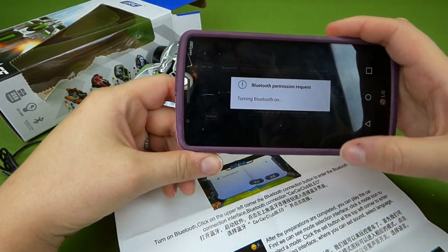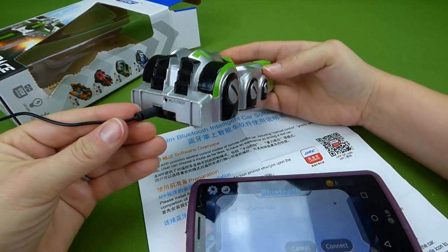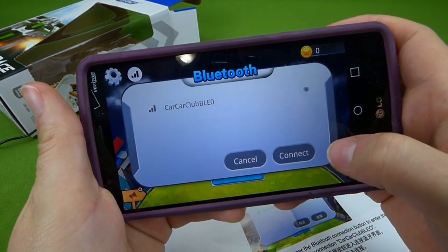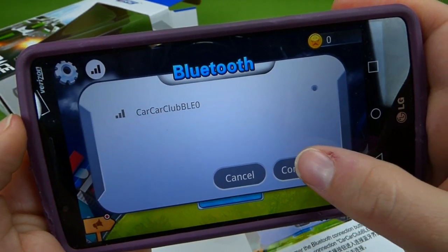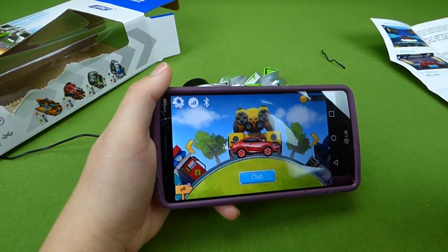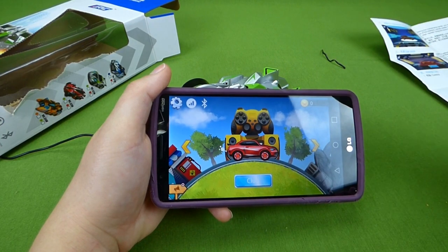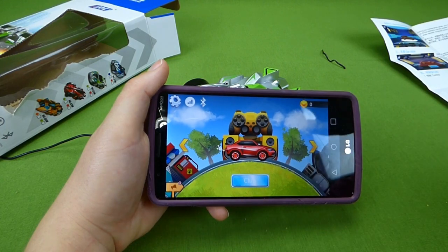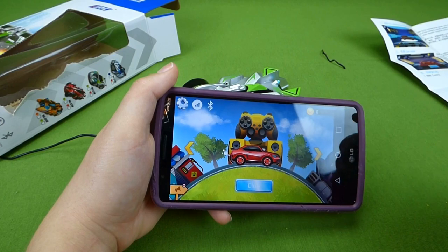Let's see what the instructions say. Turning Bluetooth on. Alright, we're charging right now and we're on floor mode, so let's see if we can connect. I think we're finally connected. It may just be my phone, but it was being really weird and I had to actually shut the Wi-Fi off on my phone so it was only running on 3G, and then the Bluetooth worked with it. I think that's just my phone — it's a really weird phone. But let's try this out now.